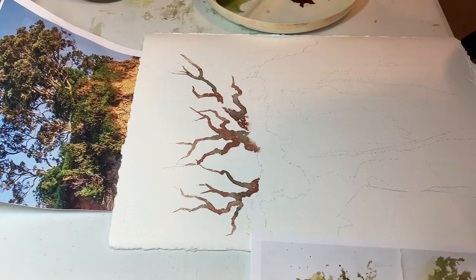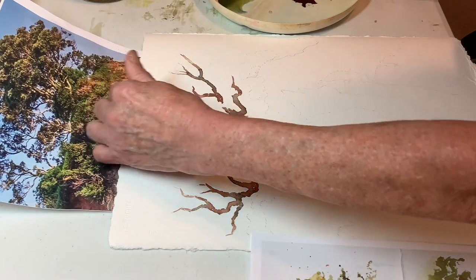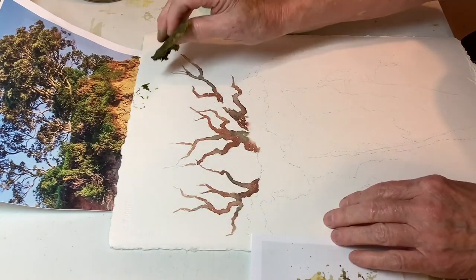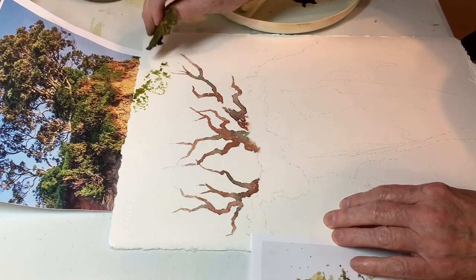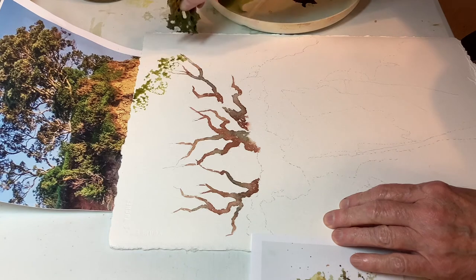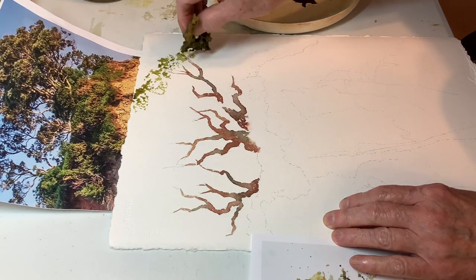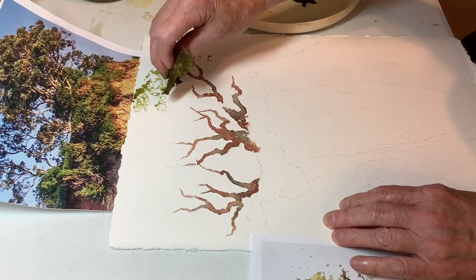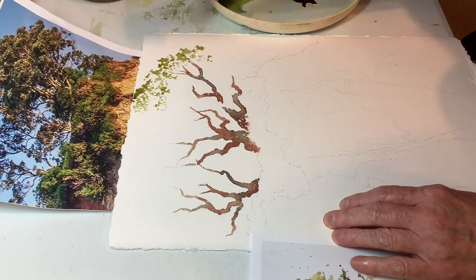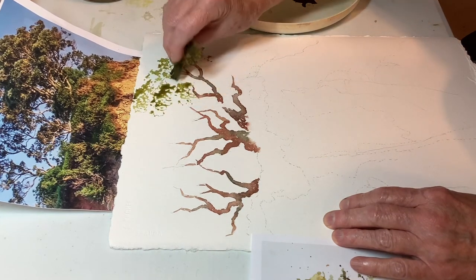I'll put this piece up here where I can see it and keep this in my view too. So let's start out — I'll wet down a little bit of this sponge — and my thinking is that I'm going to run the top of the tree right off of the page. The thing about the sponge is I can use it to make some really nice lacy areas. We're getting some interesting edges here.